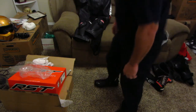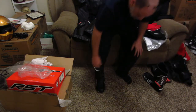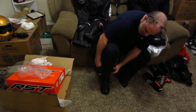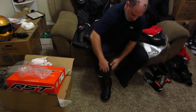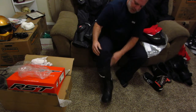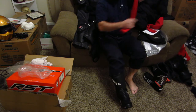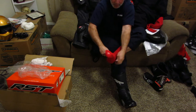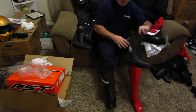Yeah, that feels good — I'm happy! Let me put the other one on. Let me tuck in my pants — now I'm official. The socks are comfy and the boots are just big enough. So now when the weather gets cold I can wear a thicker sock as well. I'm happy about that. Hopefully I'll have these boots for years to come.